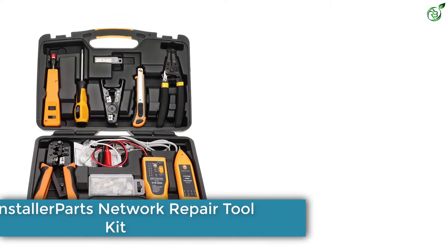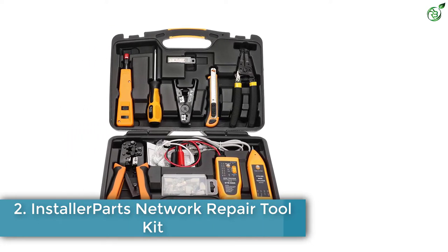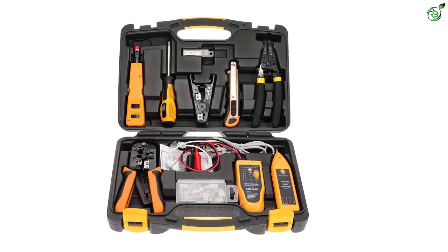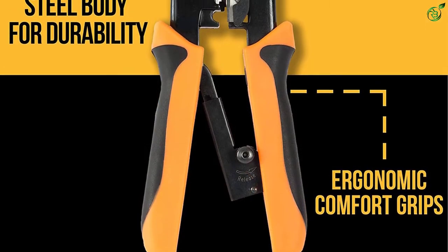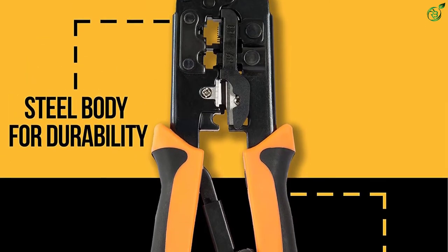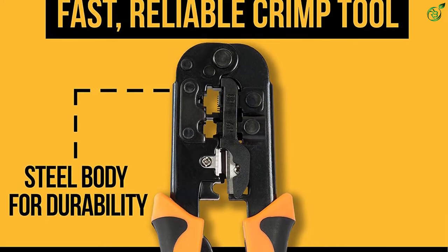Number 2: Installer Parts Network Repair Toolkit. Whether you're a professional installer or amateur enthusiast, this toolkit will let you tackle cabling, terminating, and troubleshooting with ease. You can use this 15-in-1 network toolkit to make network cable repairs, network adapter installation, computer network installation, network testing, and more effectively.